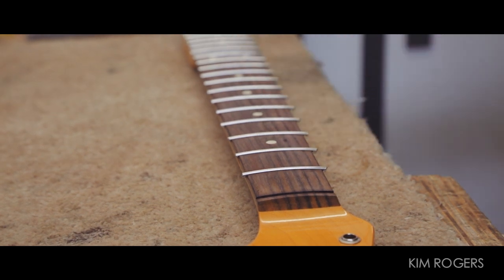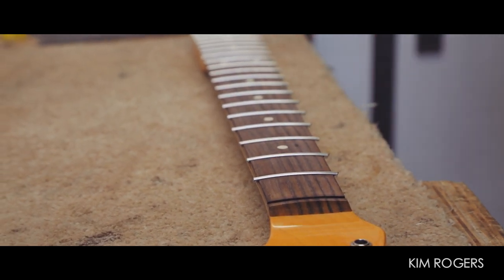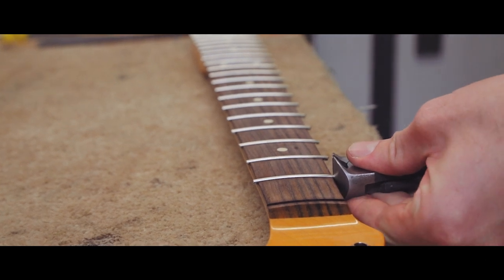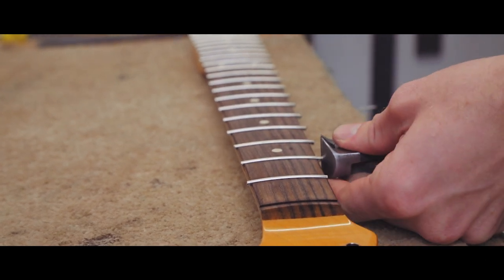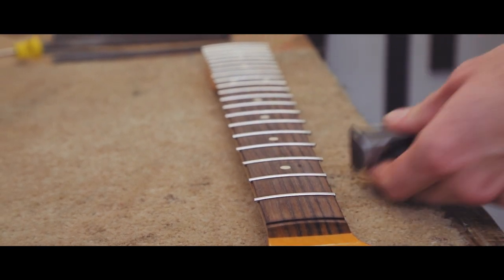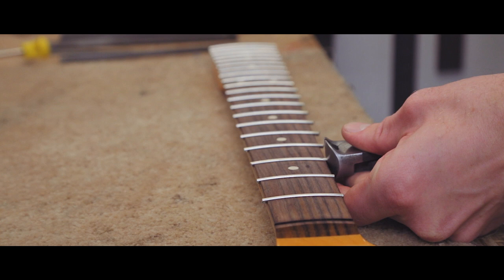So the frets are ready to be trimmed and filed back, so a nice meaty pair of cutters, and it's just a case of just snipping off — not right up to the edge of the neck, but leaving enough so that you're not chewing into the side of the neck.